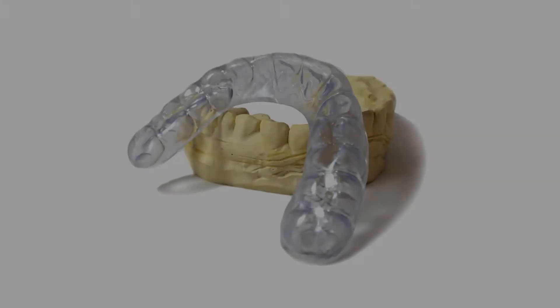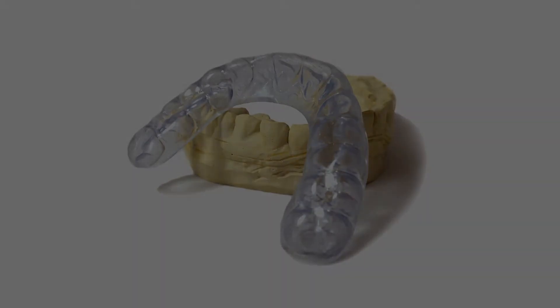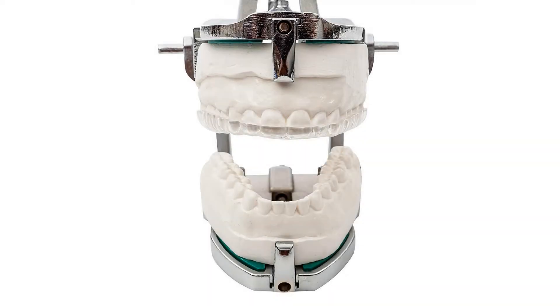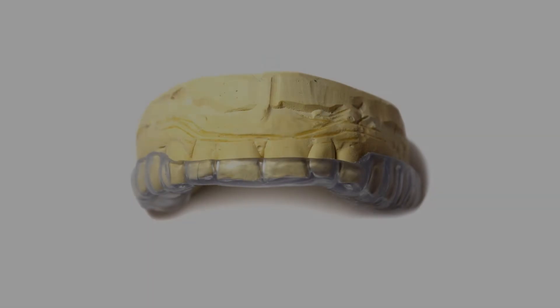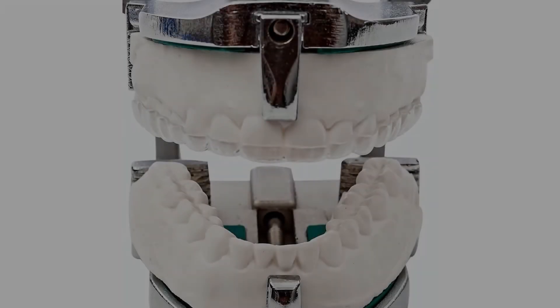Approved by dentists. Fully customizable mouth guard — choose from soft, semi-hard, to all-hard night guard. Thickness ranges from 0.06 to 0.16. Lasts up to 5 years depending on use and teeth grinding habit and severity.